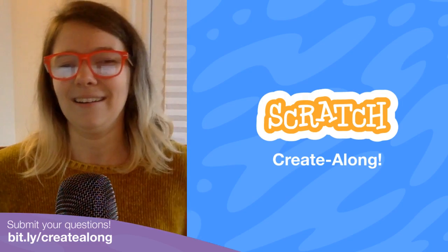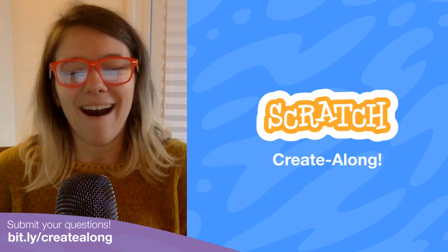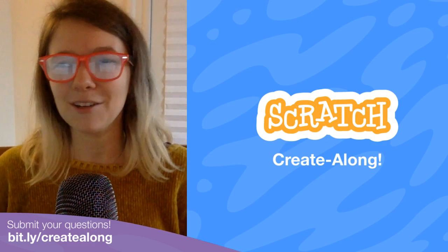Scratchers, parents, families, educators, caregivers, everybody — and where we get to make a project together in this hour.